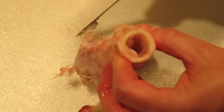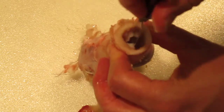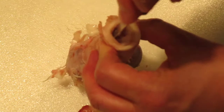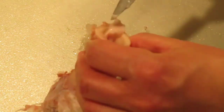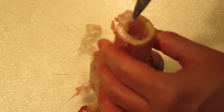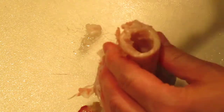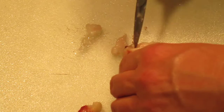I can actually reach down there and feel the spongy bone. I'm going to pull out some more of this yellow marrow and see if we can see down into that cavity so we can see a little bit of the spongy bone way down in there.